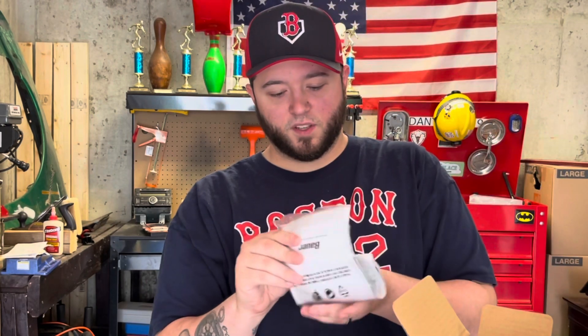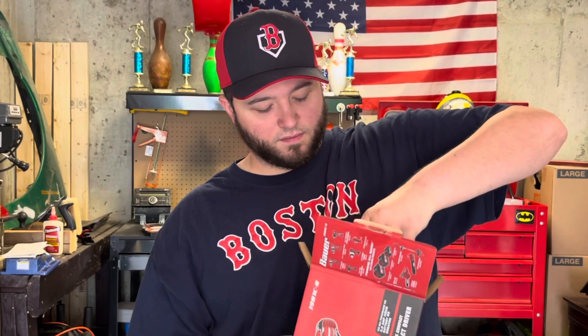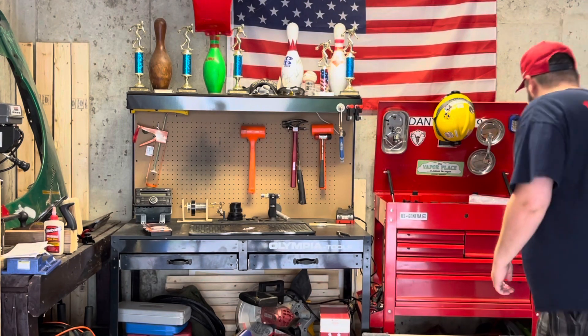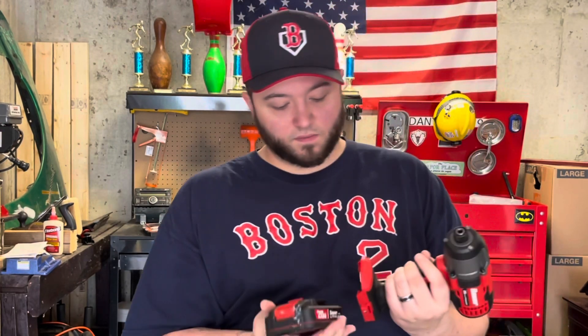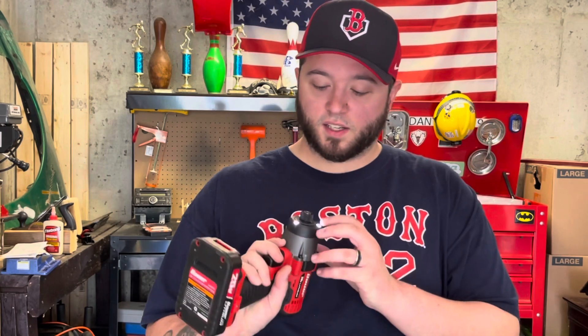So right here we have instructions and a belt clip. It's an impact driver. Comparing it to my three eighths impact wrench — pretty much the same size. I like that it has the three LED lights.